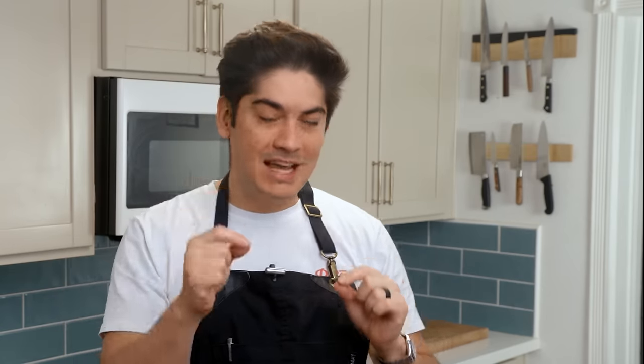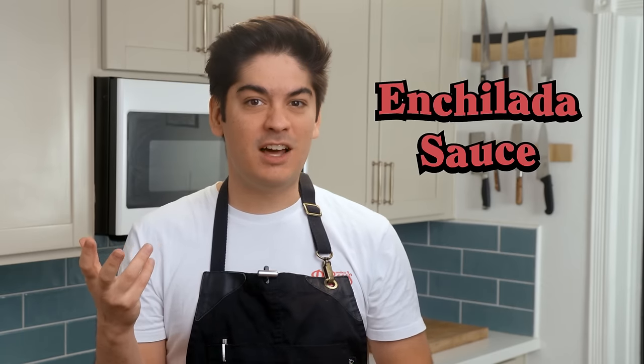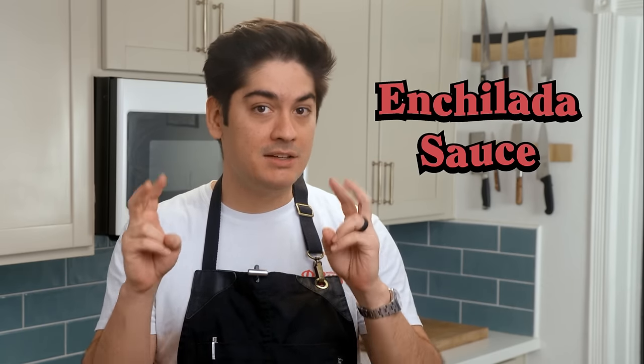For the purposes of this video, let's call it red chili sauce, because the exact specific name someone else might call it is tricky. Technically, it is a salsa, since salsa is just Spanish for sauce, but chile colorado might be more accurate since it's made out of chiles and is the color red. Calling it enchilada sauce would be like calling mayonnaise BLT spread — true, but detrimentally specific.